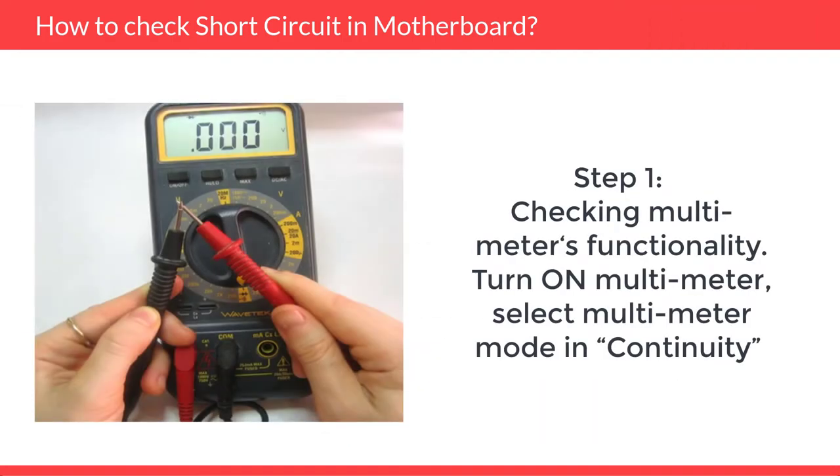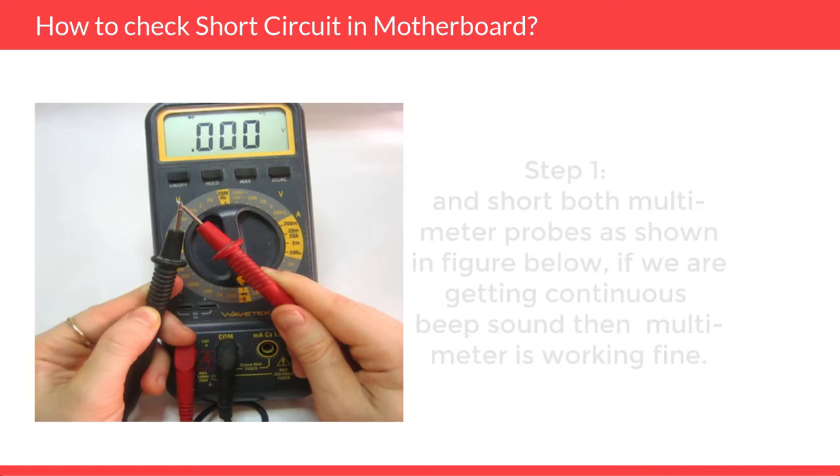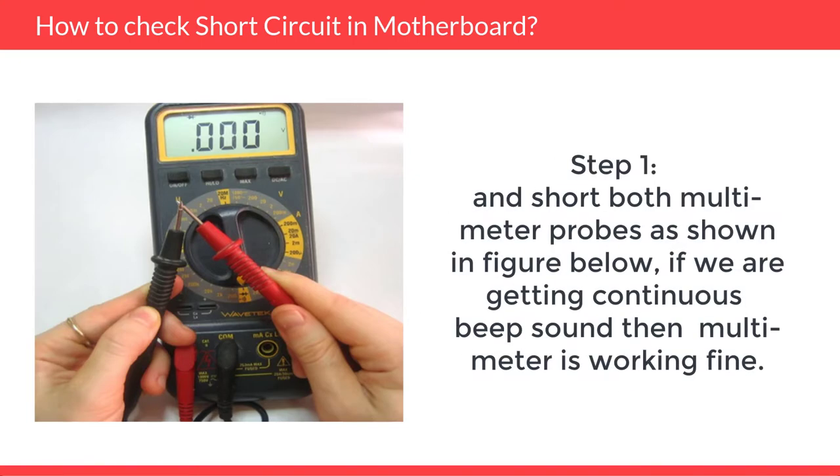Number 1: Check multimeter's functionality. Turn on the multimeter, select multimeter mode in continuity, and short both multimeter probes as shown in the figure. If we are getting a continuous beep sound, then the multimeter is working fine.